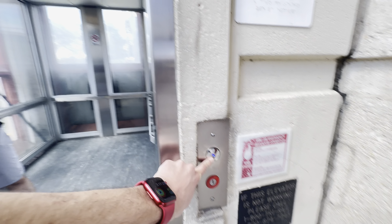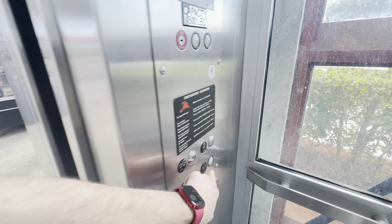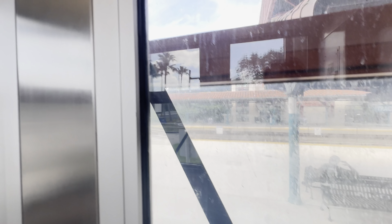Now we're going to push the button — let's go up to two. No bell. Now we're going to look out the window going up. There's Lenny. Hello. Up we go. And that has a C-pitched motor.